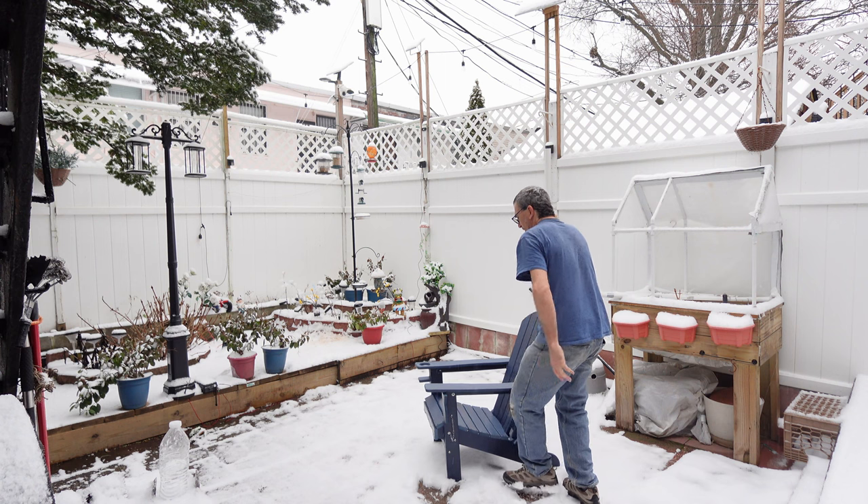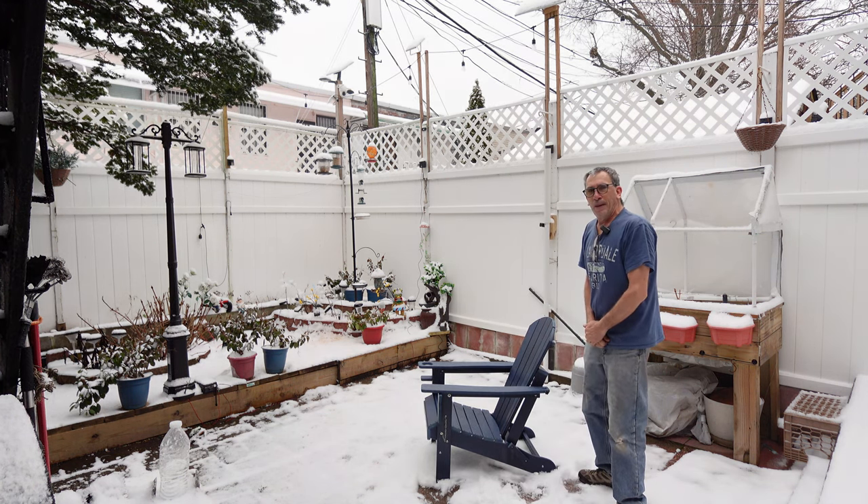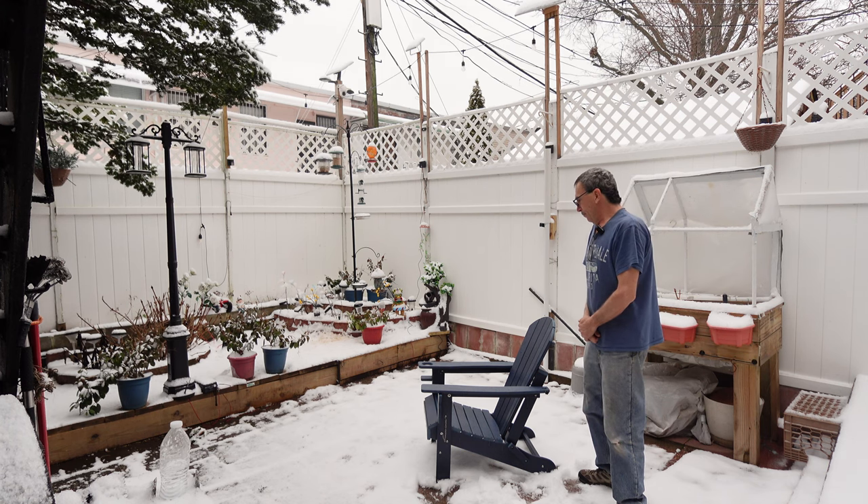If you're looking for a chair to decorate your backyard, watch birds, or just have a low-profile chair anywhere you want, this chair may be right for you. I hope you enjoy your Adirondack chair.